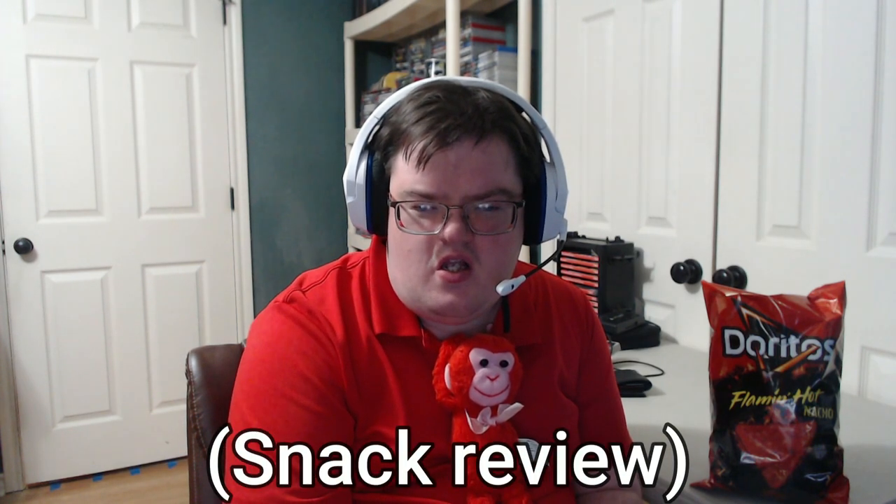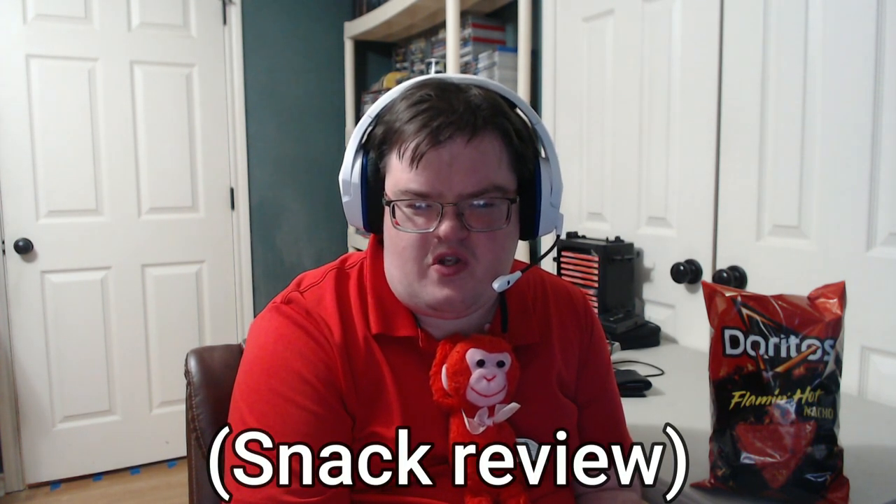Hello everyone, so today me and Mr. Pringles here are going to be doing a snack review video. This one is going to be about Doritos Flamin' Hot Nachos — as you can see here, that's what it is. We're going to be doing a short review about this item, because I like to do lots of snack reviews on my YouTube channel, so don't forget to check those out.